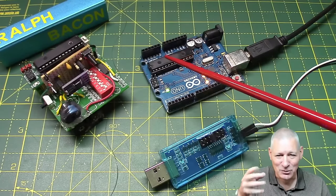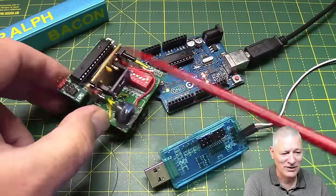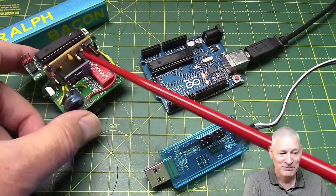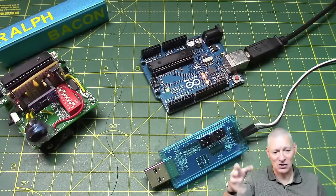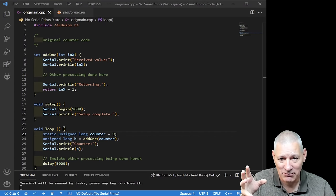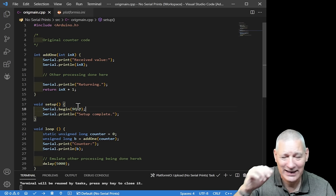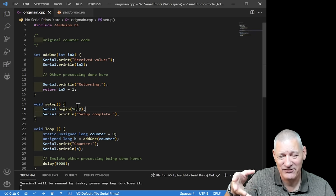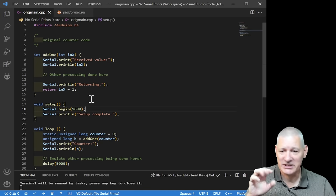I'm going to put a really simple program on here to emulate what you might do in real life. Of course a real project is much more complex — one part isn't working quite the way you want and you're trying to debug it. So for the demo we'll cobble together a simple program to illustrate this. This is a do-nothing program, but it illustrates the point. This is Platform IO — basically Visual Studio Code with Platform IO — but it works exactly the same as the Arduino IDE.